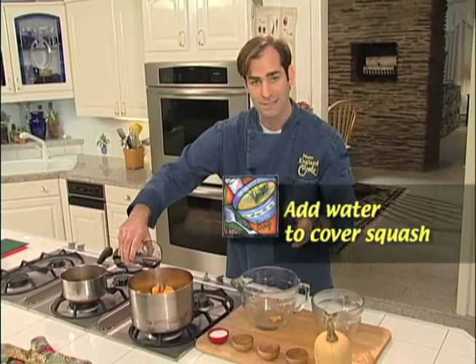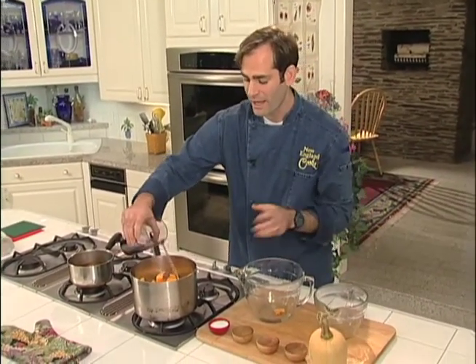I want you to add just enough water to cover. You don't want to add too much, otherwise it's going to be real soupy at the end. While this soup is coming to a simmer, you want to add some salt in it.